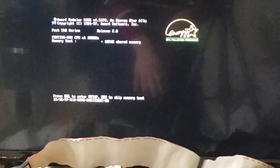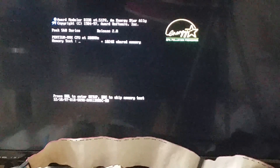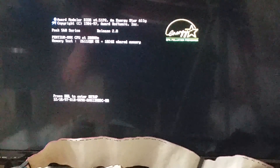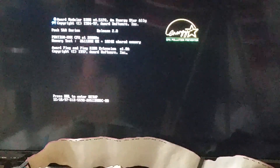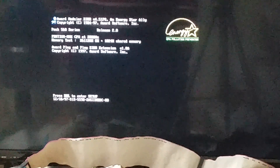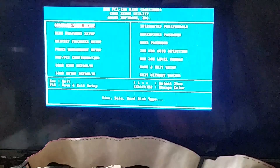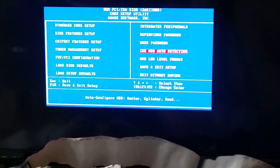If you hear clicking sounds from the drive, that's actually the so-called head lifter mechanism that Lapine/Kyocera uses in these drives — it just prevents head crashes. Let's see if this works now. Entering setup — low-level format, hard disk install failure still. Hmm.